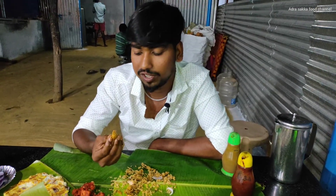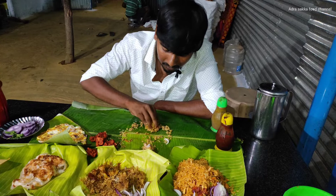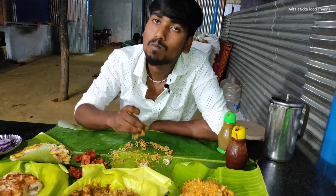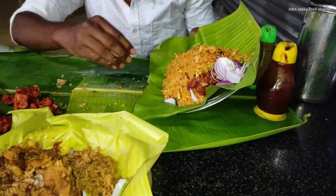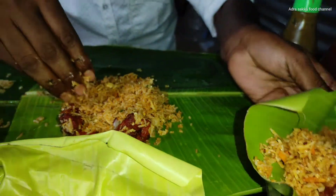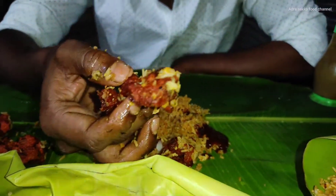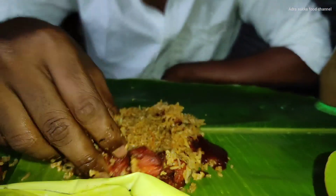The gravy is very tasty. We add chicken rice. The gravy is very tasty. The meat is very tasty. Let's eat the chicken.